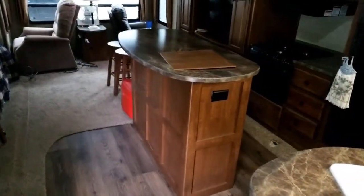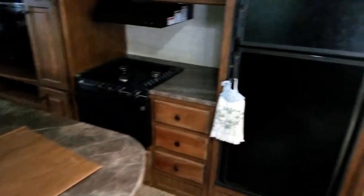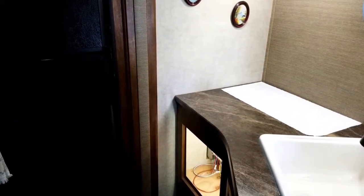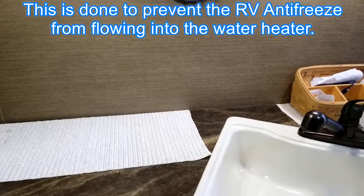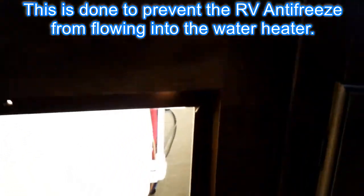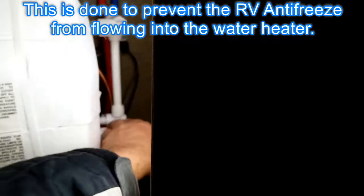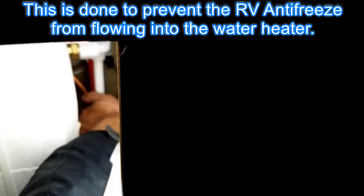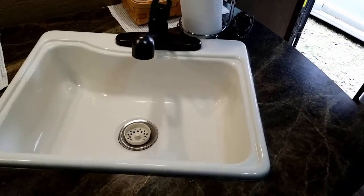I'm now inside the trailer. Prior to coming inside I put the two low point drains for both the hot and the cold back on, as I need to be able to pressurize the system. The final thing I need to do is turn my hot water bypass valve on — it's right back here in the access panel — I need to turn that into bypass mode, which is done. Now we are applying compressed air into the lines.